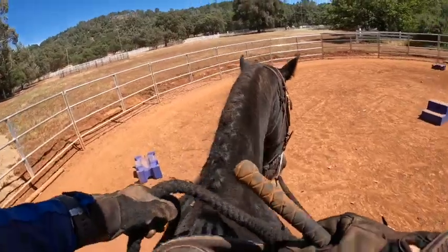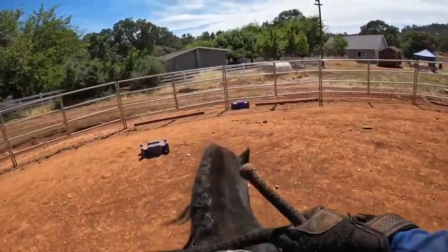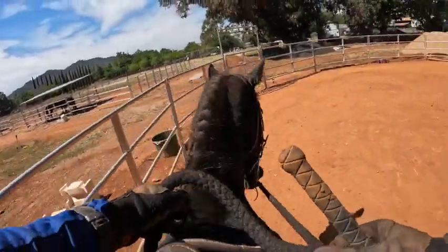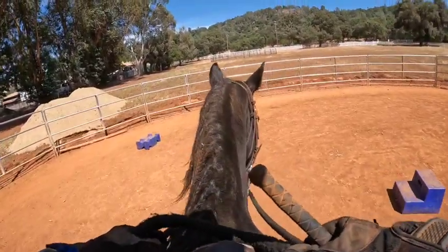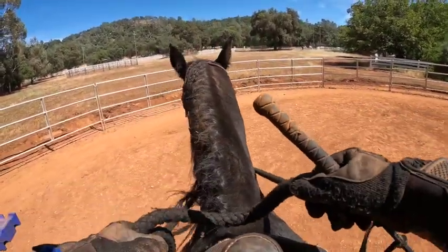He leans on everything. I do have spurs on so he can't lean on my leg, and I also have a stick in my hand, so when I ask him to do stuff if he ignores me I can get after him — or if he trips, I can get after him. There's a little wedge right here which he did not trip on. Okay, so now let's try another stop. Whoa, good boy — he's stopping without me pulling on the reins, but I'm still going to back up.